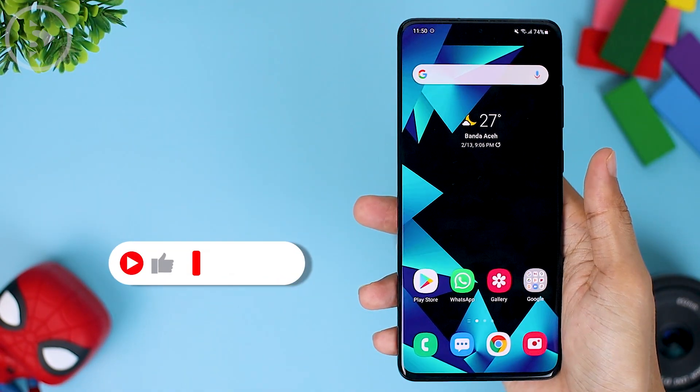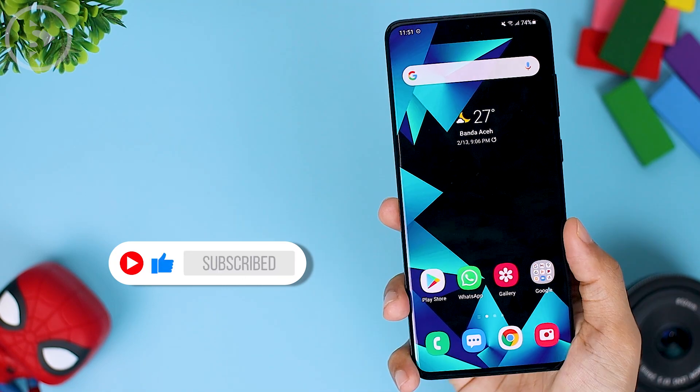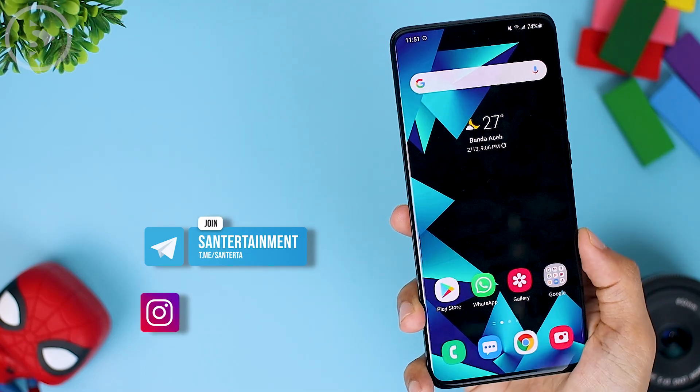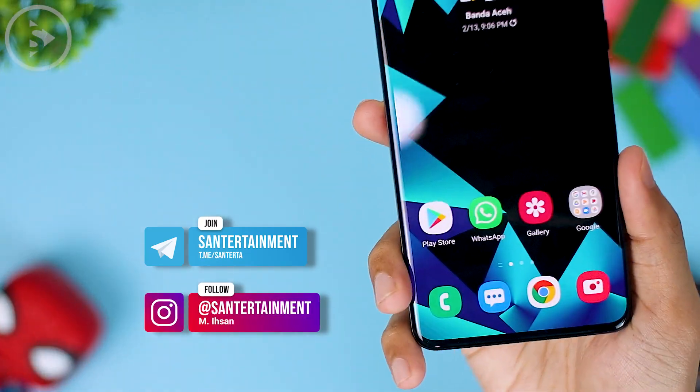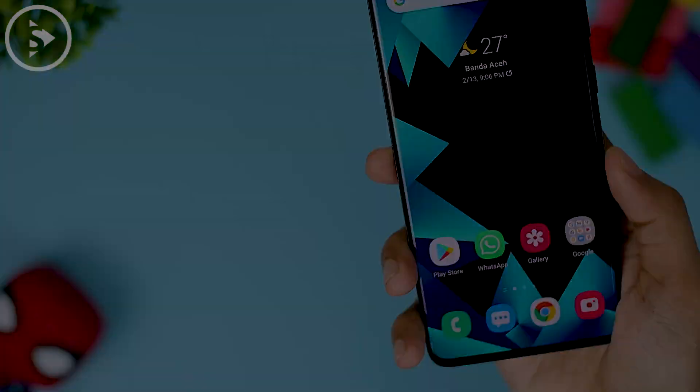If you like this kind of video, don't forget to like and also subscribe so you will be notified when there is a new video from this channel. If you want further discussion about this topic, you can write in the comment section or in the Telegram group. Or you can directly DM us on Instagram at Sun Entertainment. See you on the next one.